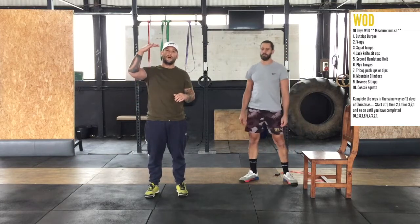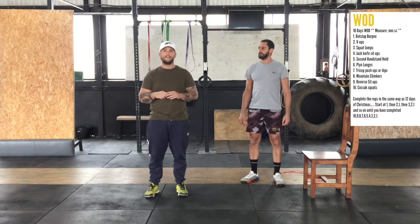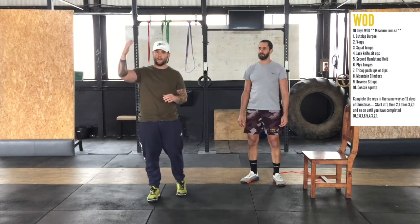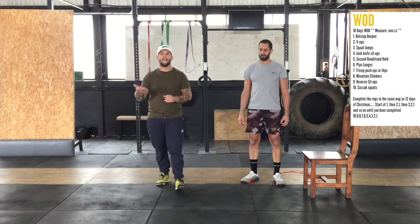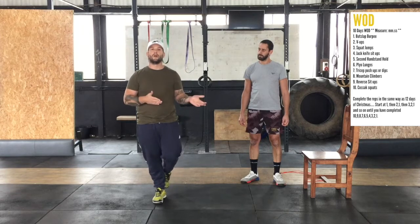We've got one movement that you'll do — one rep. Then movement two, two reps, then movement one. Then movement three, three reps, two, one. Then four, three, two, one. Each round you add in another movement and do the appropriate reps, all the way up to ten movements.